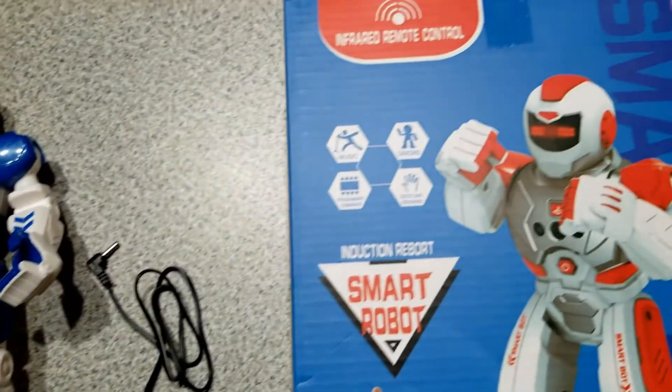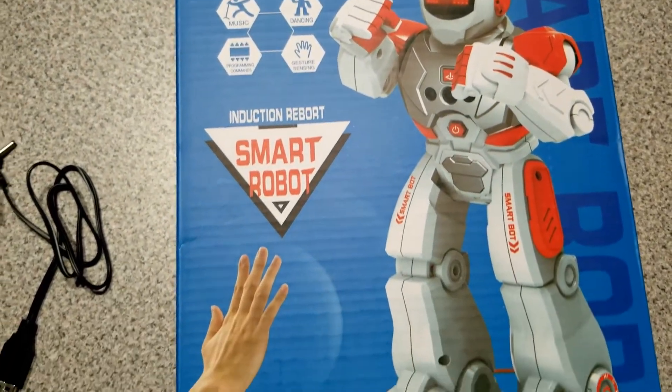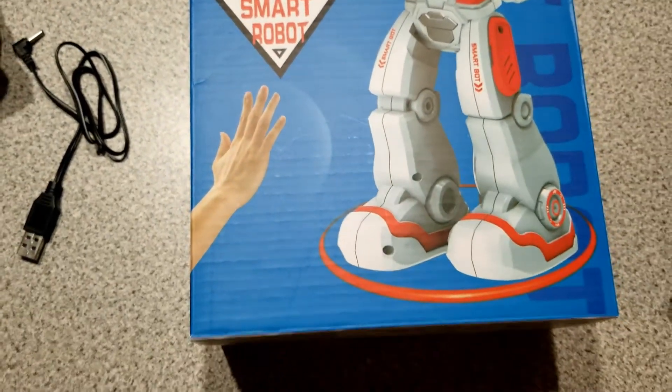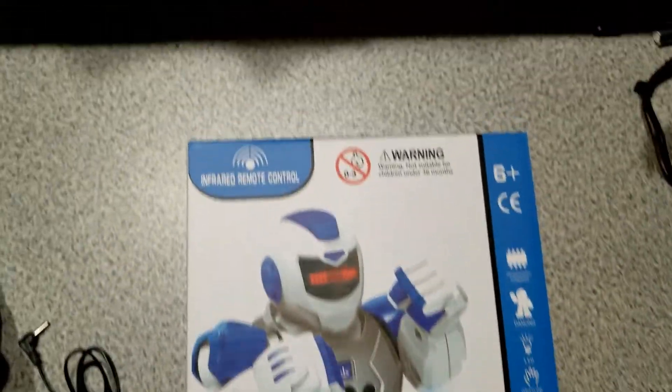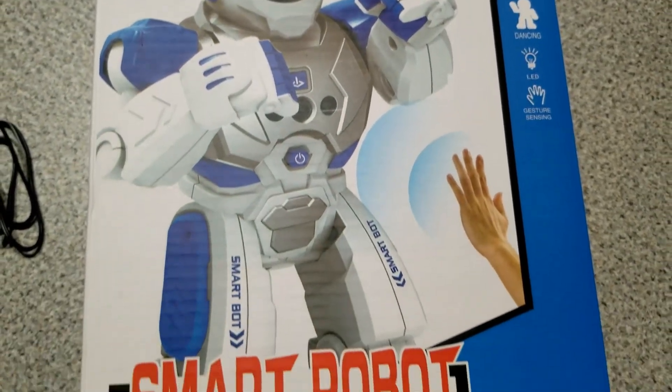The front of the box indicates that it's operated by infrared remote control. It plays music, it dances, it's gesture sensing and programmable. The back of it basically says the same thing. It also indicates that it's an LED robot and it's not for children under 36 months.